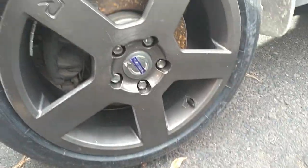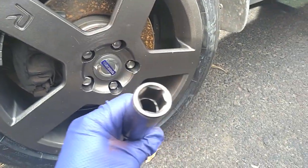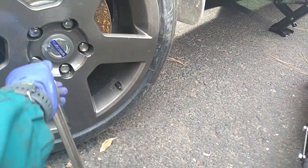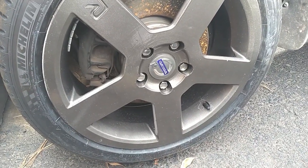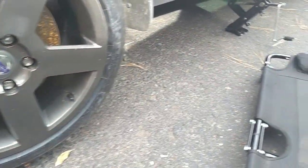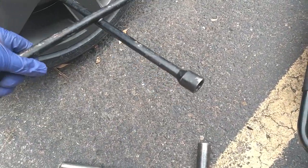These new wheels I got won't take my thick-walled 19mm — doesn't fit in the hole. Let me go ahead and take these off with the T and keep this train rolling.